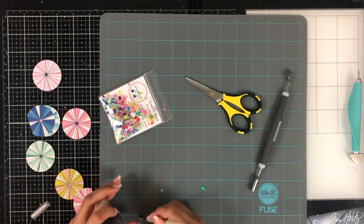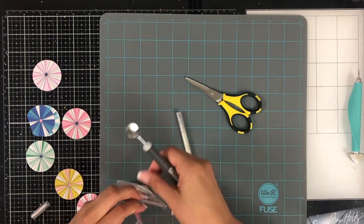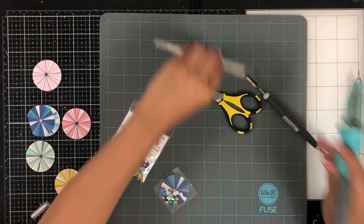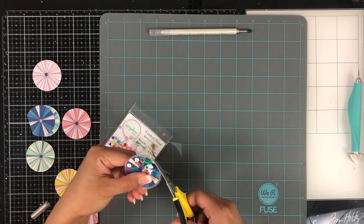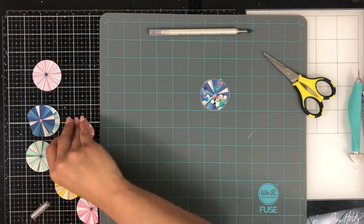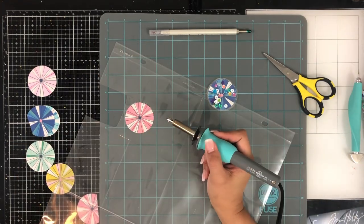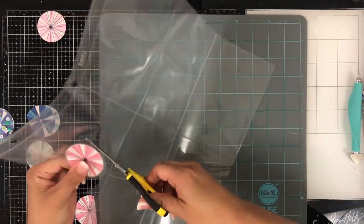I had thought about making little shakers with these umbrella pieces inside. So I stuck the little punched out piece into one of the pockets and I fused around it, leaving enough space to fit my little spoon to drop some sequins in. Once I had some in there — don't make your sequin pocket too thick because it'll have a hard time fusing. I actually had to on one of them go back and reinforce it with some glue, and you can't even tell because of what I choose to do on top of these little shaker elements.